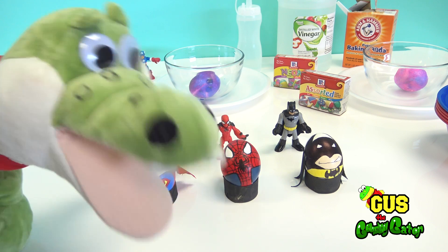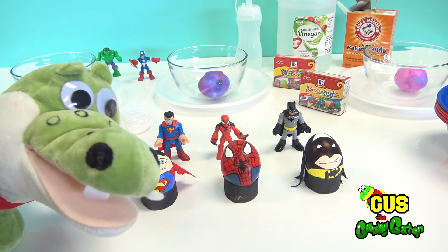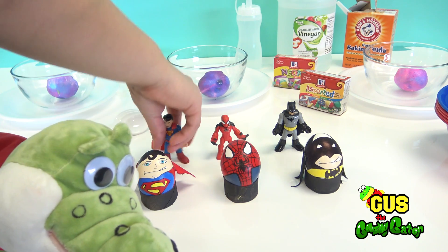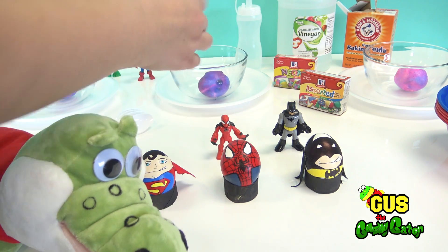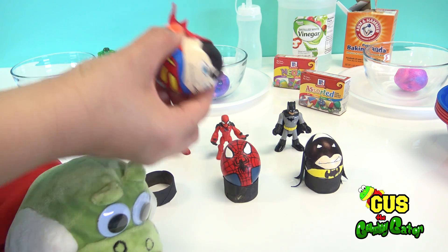What are we gonna do today? Today we are making volcano eggs, and we have some very special friends along with us. We have all of our favorite action heroes and all of our favorite action hero eggs, like Superman!